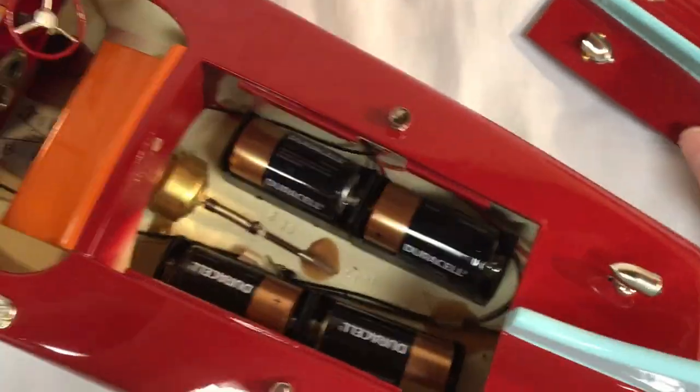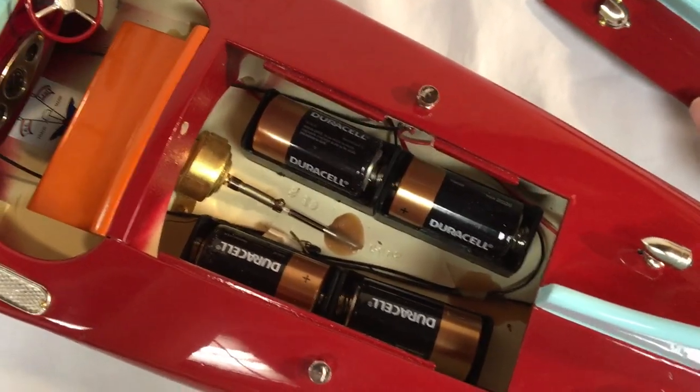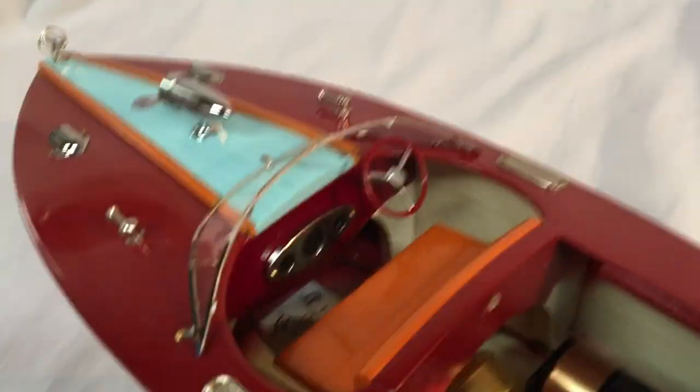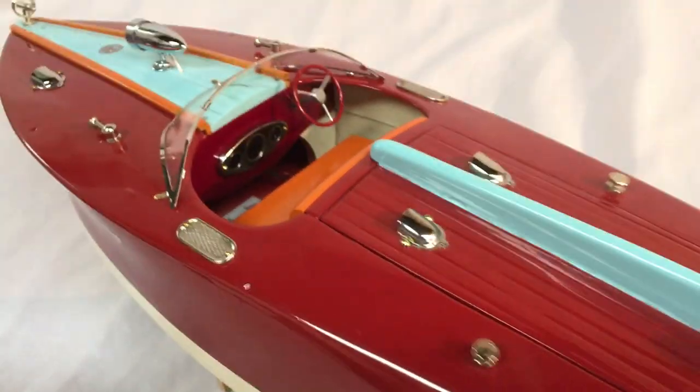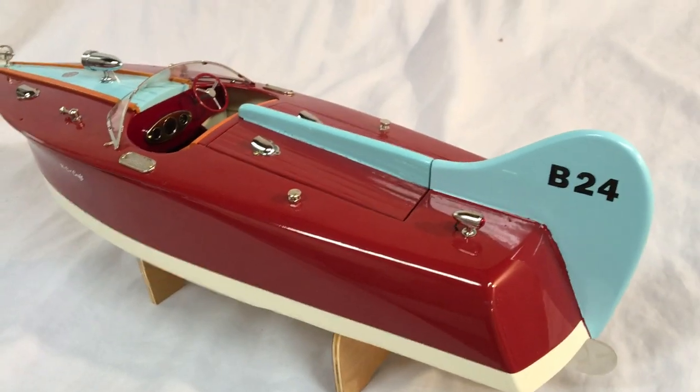Taking this off, it takes 4C size batteries and a single can motor. There's the dash layout, steering wheel, and everything — all nine yards. It's a pretty boat, very pretty. This one sold, of course, and I just want to get this out there in a better video.